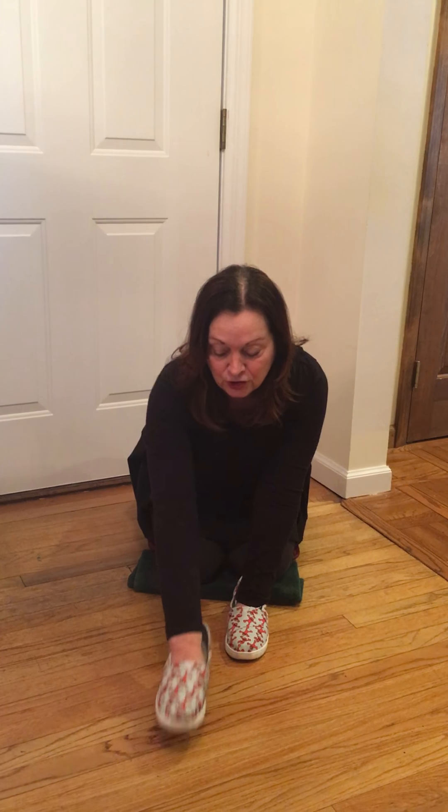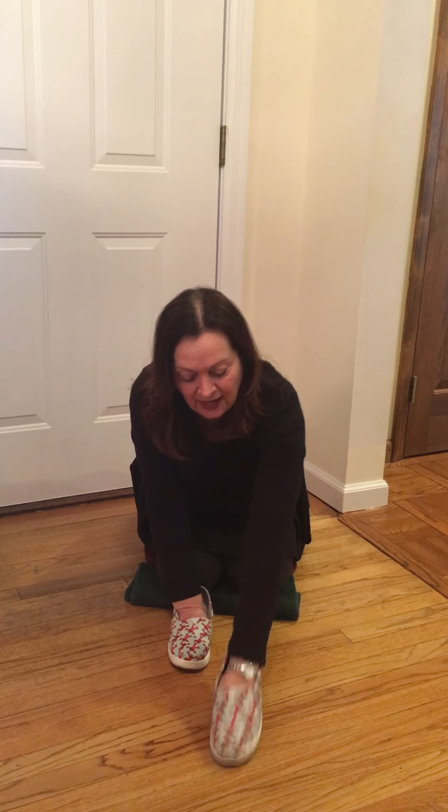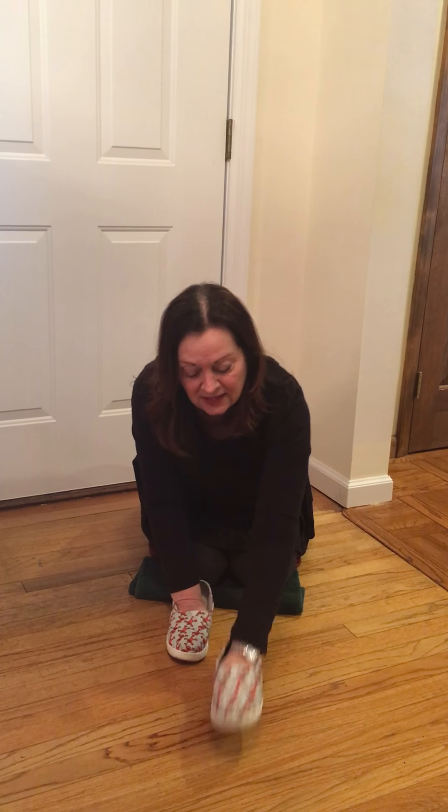You can either do this sitting criss-cross or sitting on your knees like this, and that's the way I'm going to do it. Remember, no W-sitting. Don't let your legs slip out to the side when you're doing this. Stay nice and tall on your legs. So I'm going to put on my Elmo shoes — you pick out your shoes to use and then we're going to get started.